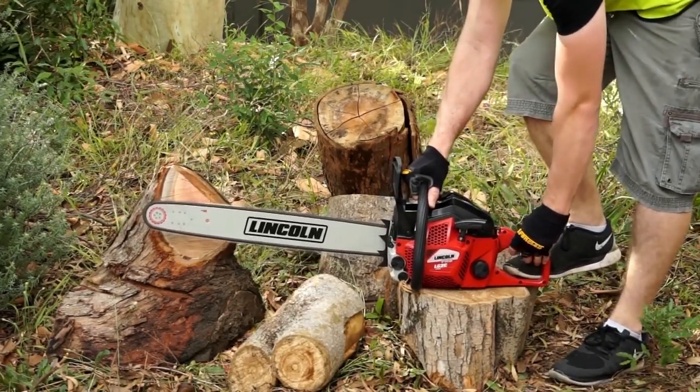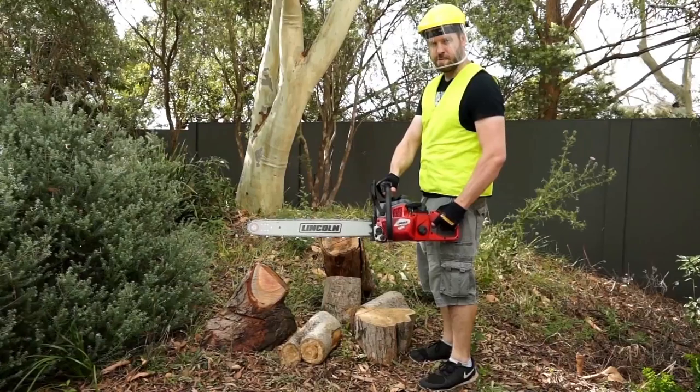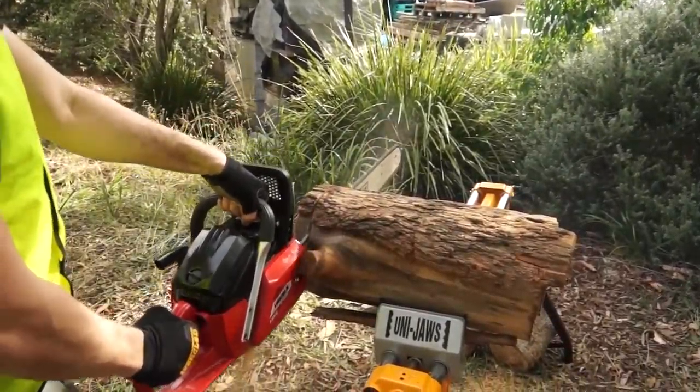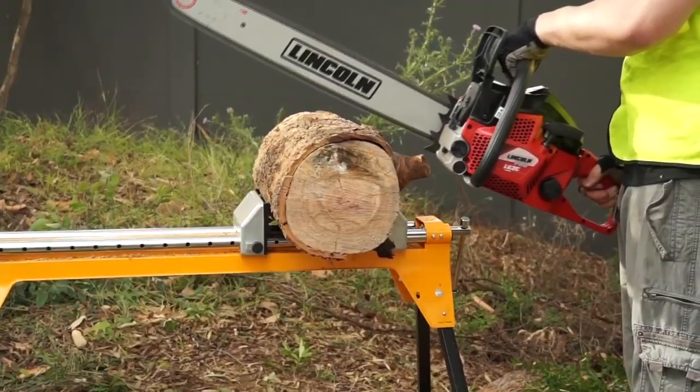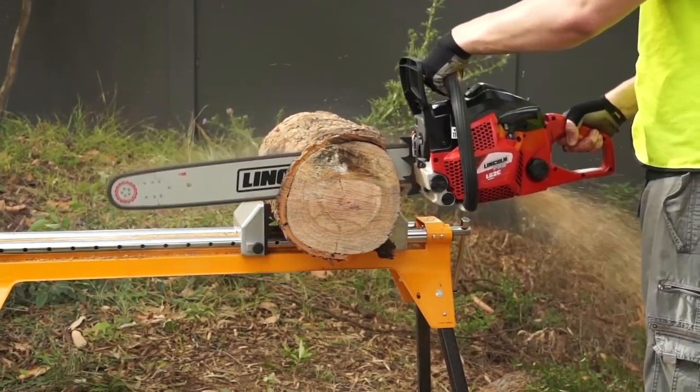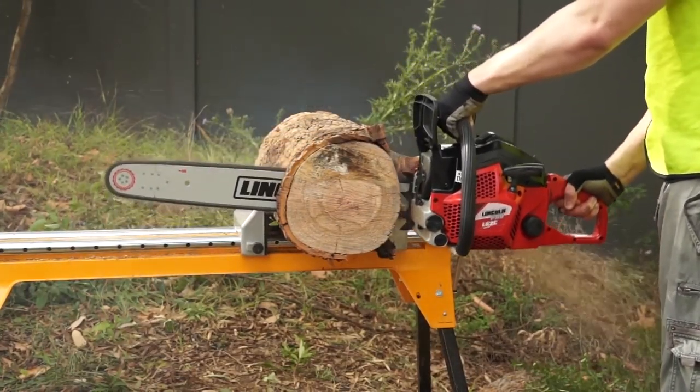It's made with an anti-vibe handle resulting in extremely low vibration, and it's center balanced for maximum control and minimal fatigue. This chainsaw features 35% higher performance than alternative brands and has 30% more chain teeth reducing cutting time.